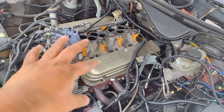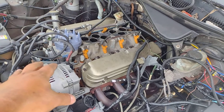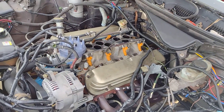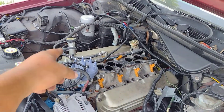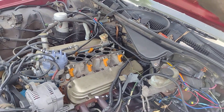I decided to go with an HIA distributor, so it's controlled by vacuum, and I'm going with a Holley Sniper carburetor EFI system. I'm gonna be using the factory fuel pump lines up to a point and then making my own lines to the carburetor system.